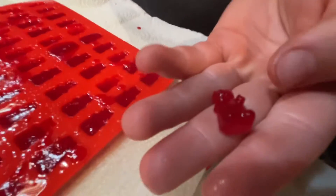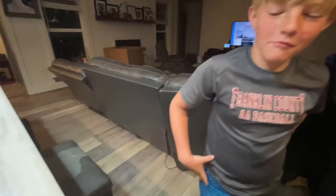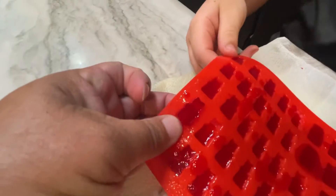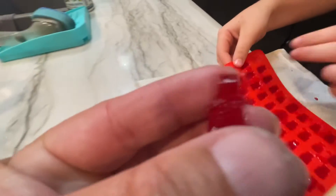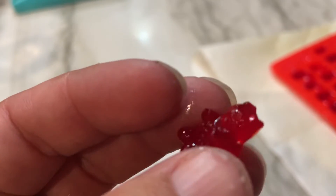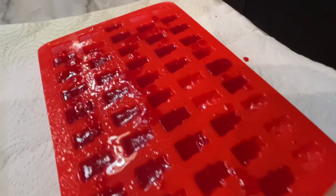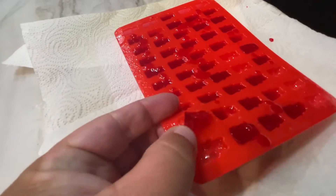Did it fall apart? Pop it in, try it. What do you think? It's a gummy! Gummy — all right, let me try one. It's all right. It's gummy. I like them. He's eating quite a few of them already — they taste good, they pop right out.